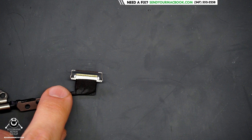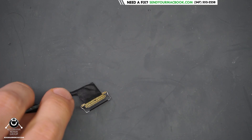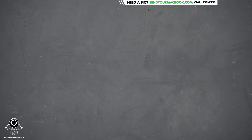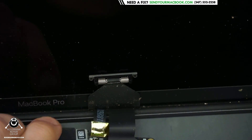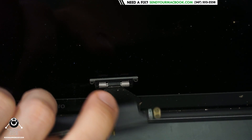On older MacBook Pros, you had screen cables that look kind of like this. See this? Look at this — this nice hardy cable with its nice jacket. Look at that jacket material over there. And on the newer MacBooks, you have something that looks a little bit more wimpy, something that looks like this.